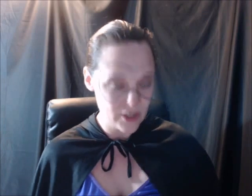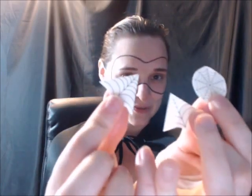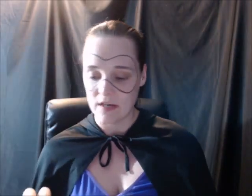Now I'm going to put on these really cute web-type temporary tattoos. I got these two triangular-looking ones for the sides of my eyes, and this complete web one for my forehead.